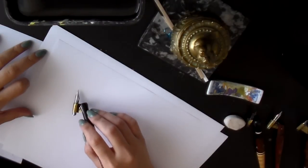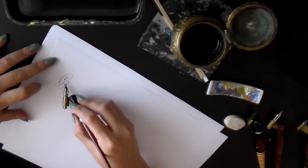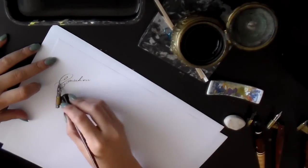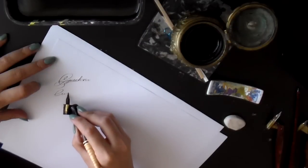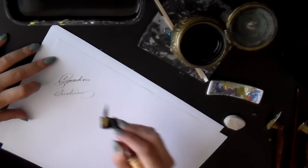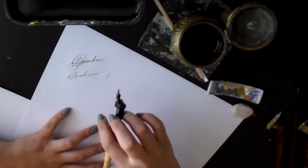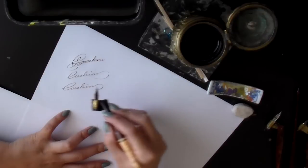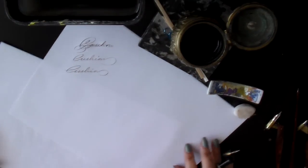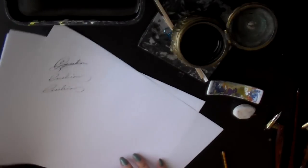Writing on a cushioned surface like this is much easier for the nib and ink to flow. If you write on a hard table without any cushion sheets, it's different — the only way to find out is to try it. So at least five or six pieces of cushion sheet.